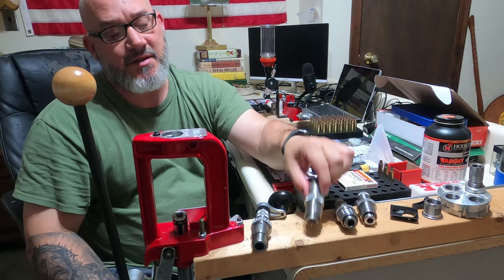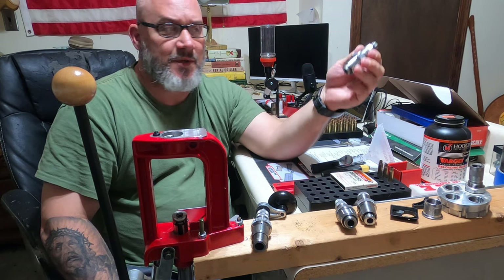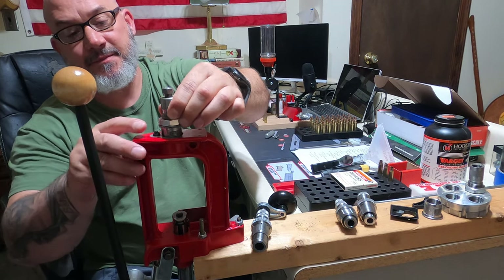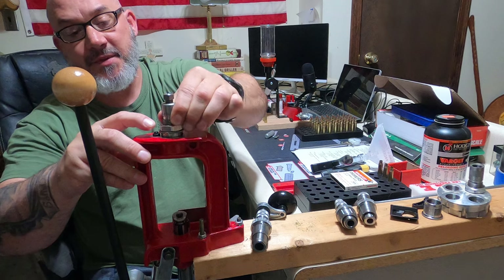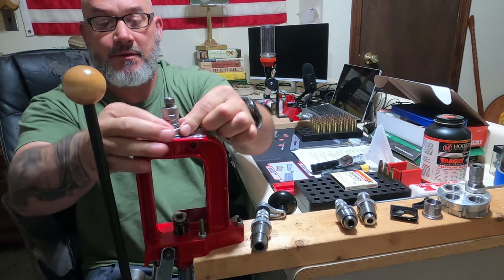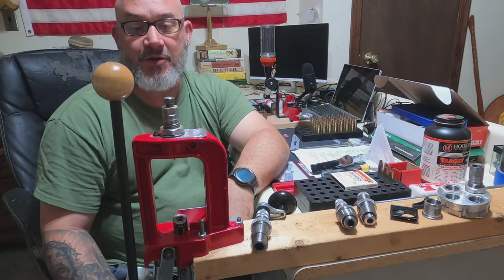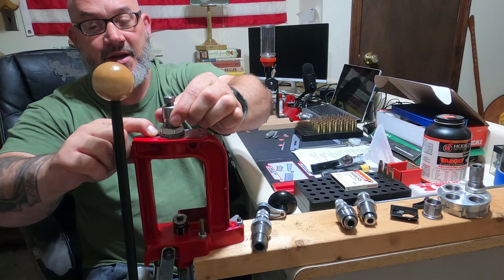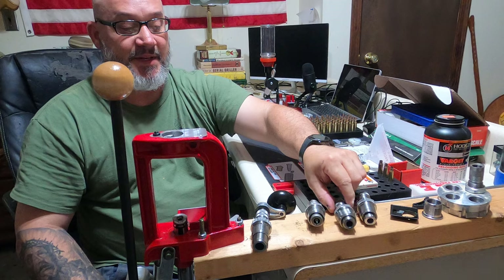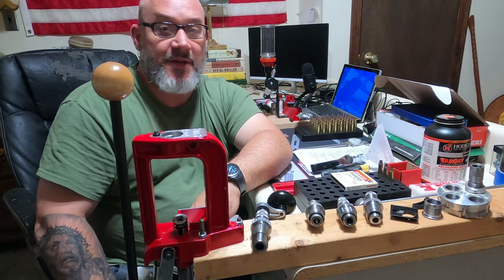Same with each of these dies. This is a full length resizing die — I had these dies when I was reloading on my four stage press. Same thing: I already got the height set up, I just pop these in. Quarter of a turn, pops the nipple up, locked in place, and I'm ready to resize the cartridges. Very handy. You can swap them all out. This is my seating die and this is my crimping die — all set up with extra bushings.